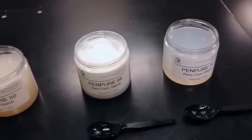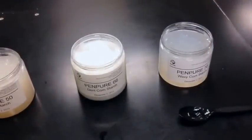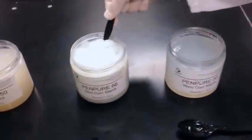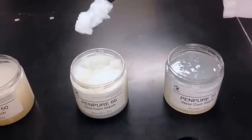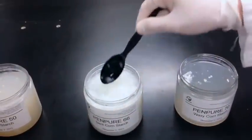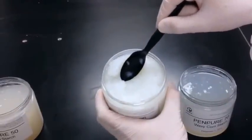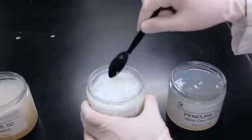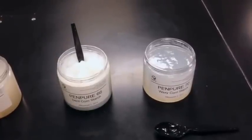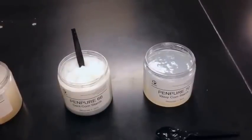Moving on to Pen Pure 66, which is our dent cornstarch. This has a very firm and short texture and is the most opaque out of all these gels — even more so than the Pen Pure 10, the potato. It's very short, much like Jell-O. If you take a closer look, you can almost see some of the water separating from the gel. Unfortunately, this is one of the limitations of native starch gels — when the starch gel cools, the molecules tend to re-associate themselves and at times can squeeze out a little bit of the water.